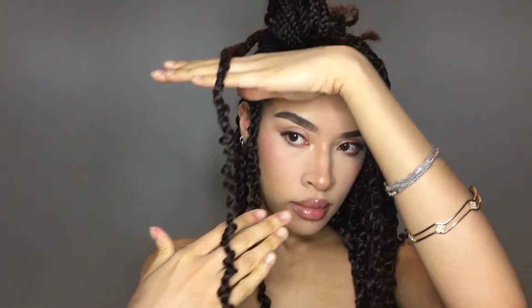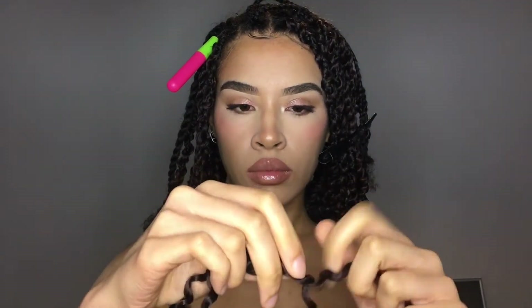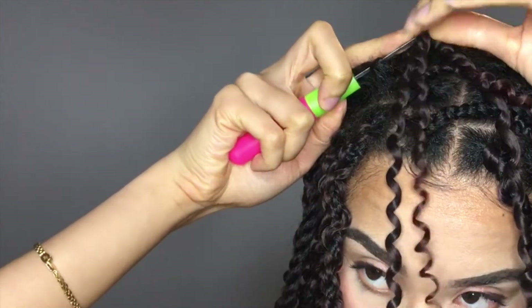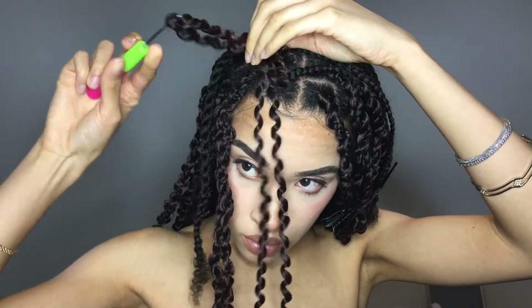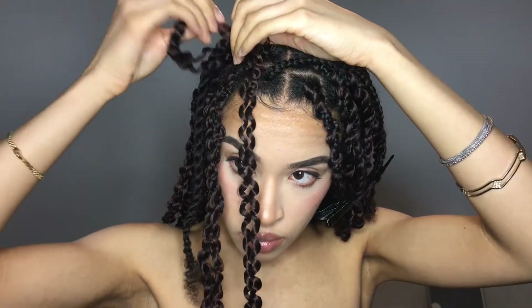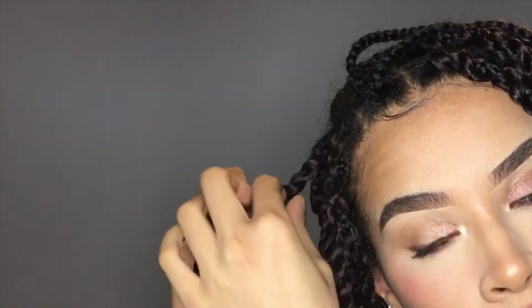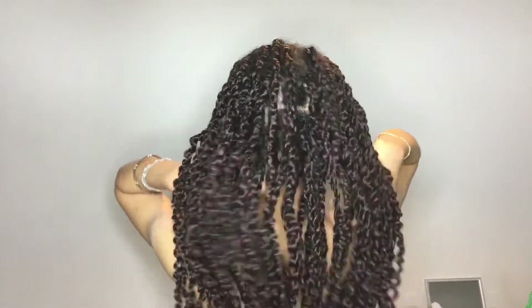This is how it looks, and then repeating the process — which gets easier the more you do it. There you have it: passion twist on braided hair, no elastic bands or gel. Next I'm applying Beautiful Textures mousse all over my hair and tying a scarf on top to set the hairstyle.